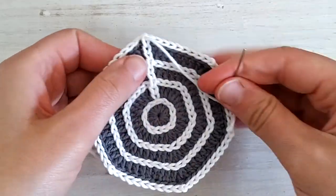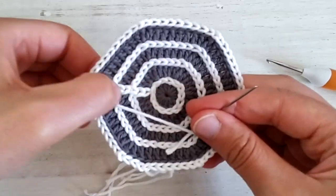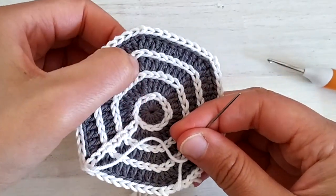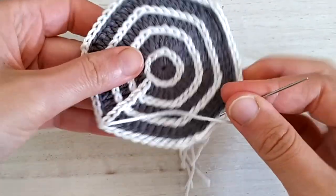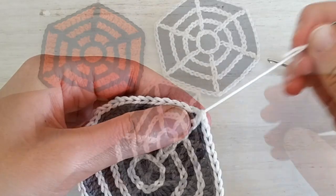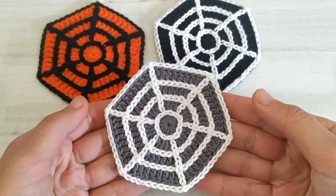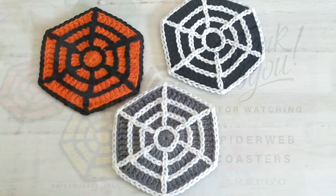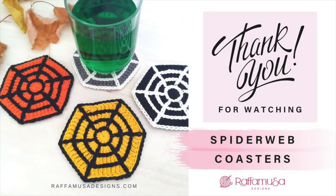Repeat this for all six corners — so this was the first, then we have the trebles at the other corners, and all around. Once your ends are weaved in, your coasters are ready. I hope that you enjoyed this video tutorial. If you did, don't forget to hit the like button and subscribe to my channel for more crochet tutorials like this. I'll see you in the next one. Bye bye!